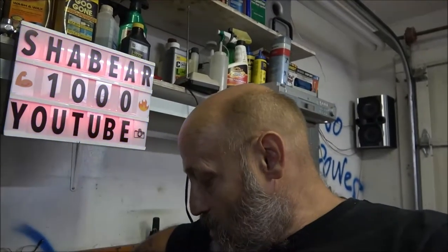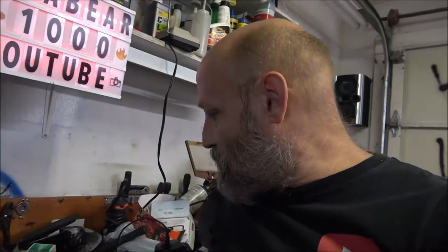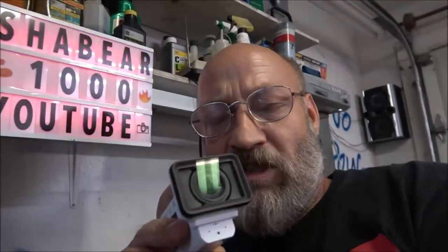It's going to be solo — Monkey's going to take me up and drop me off. Anyway, this is Monkey's Christmas present. It's the FDR-X3000 — it's an action cam but it's got the BOSS system on it, which is Balanced Optical Steady Shot. That's what my new camera has, of course with a bigger lens. I wanted to get her something to make better videos with. It's got the Carl Zeiss lens and it does shoot in 4K.